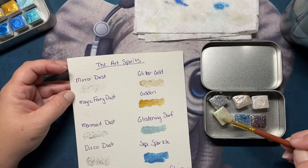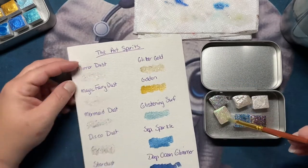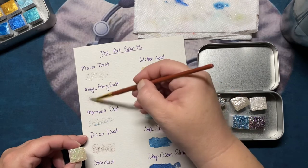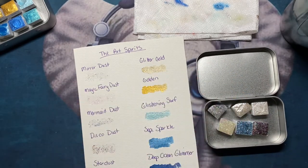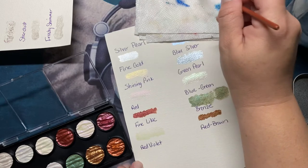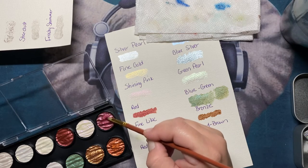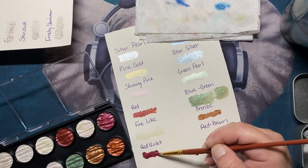That one is just not getting it for me today — I am not doing the paints justice here, and I know it's me, not the paints. There we go — I'm just going to let that dry for a second and show you these two here. Aren't they pretty?